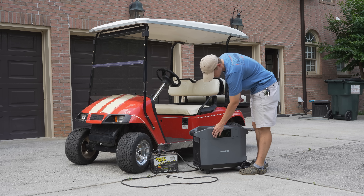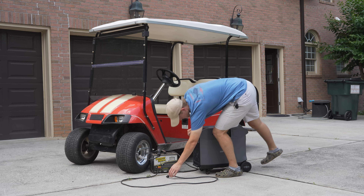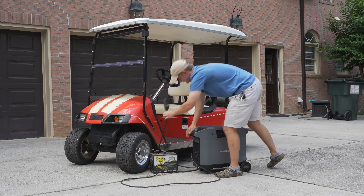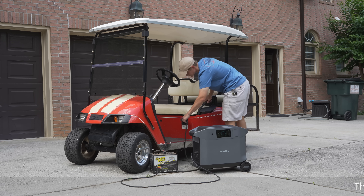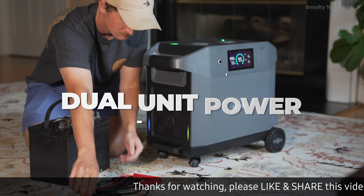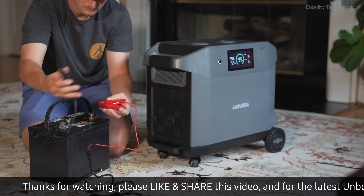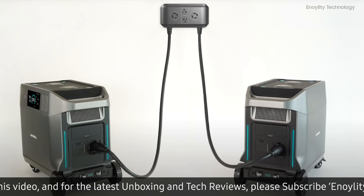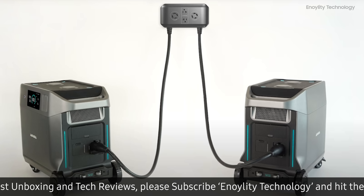Output capabilities: delivers a robust 3600 watt AC output with an mBoost mode to briefly surge over 6000 watts for demanding appliances and tools. Dual unit power: link two units with a double voltage hub to double the power output — 7200 watts for high demand scenarios.